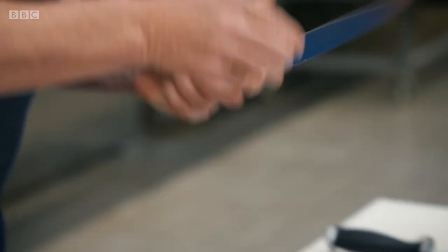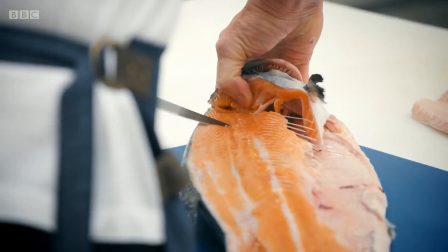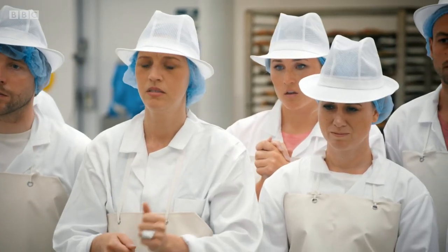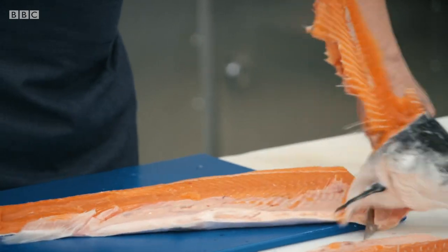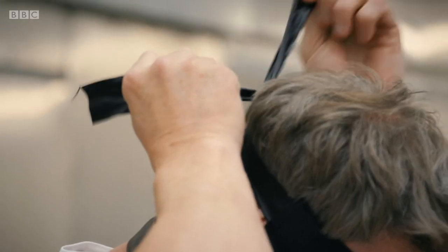From there, up to the top of the head, knife goes in. Come through that rib cage and off. Lift that up and slice. Second side done.